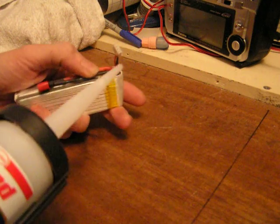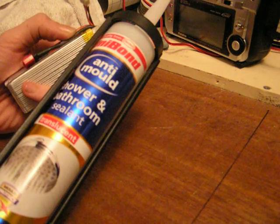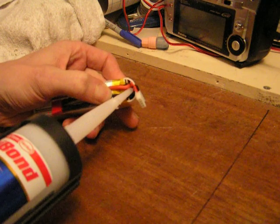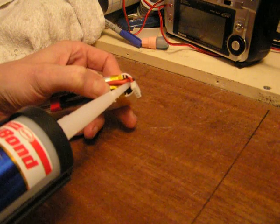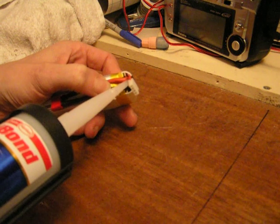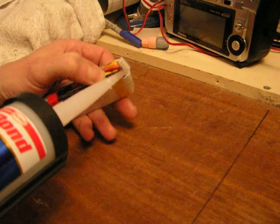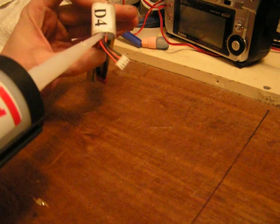What I found is we get some silicone, and all you do is you just give it a little squirt, just push it in round the terminals on the battery, over the top.